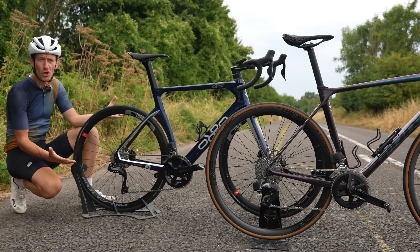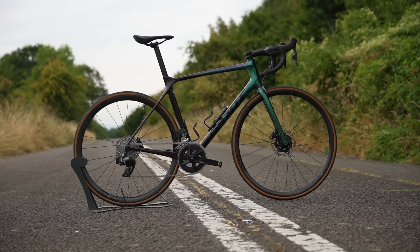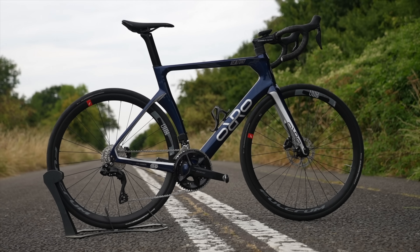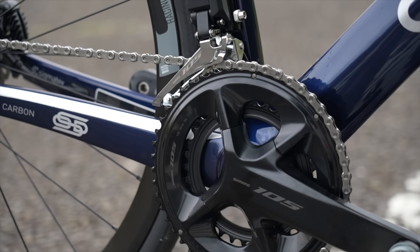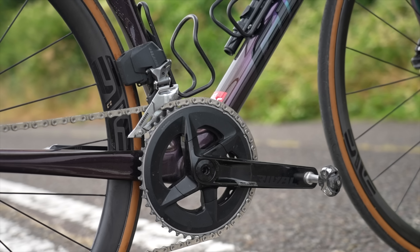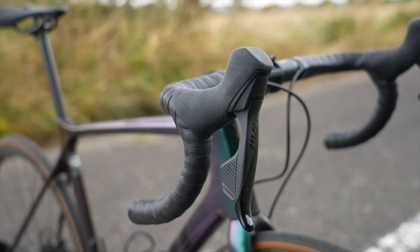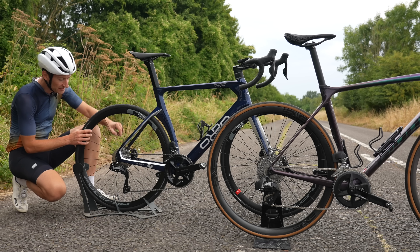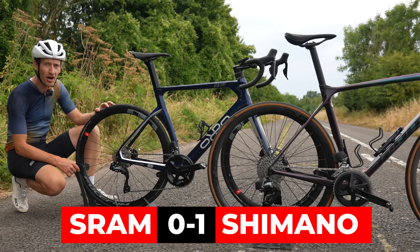Let's start with looks, which is totally subjective. For me personally, 105 is a better looking groupset than Rival. There are no batteries on the derailleurs, so they can be small and compact and better looking. The crankset is better looking on 105 than Rival, and the shifter hoods are smoother and rounder. But Rival draws it back with better looking disc brake rotors than the quite cheap and heavy looking ones from Shimano. For me, it's a win to Shimano.